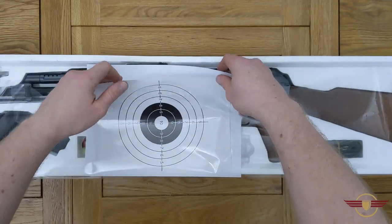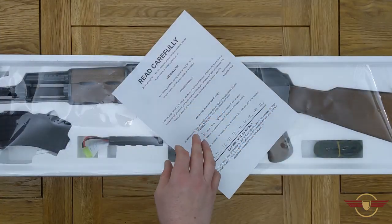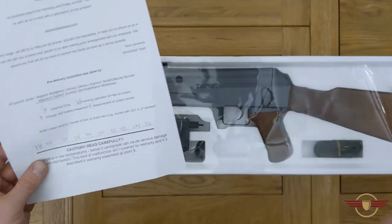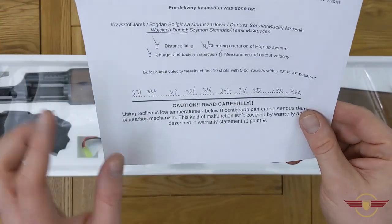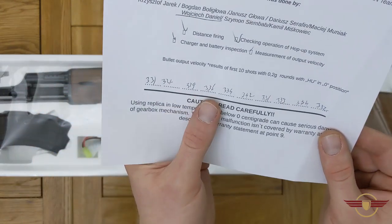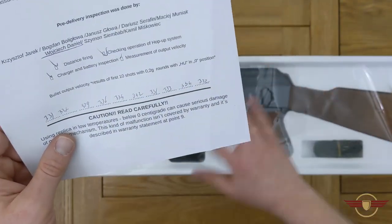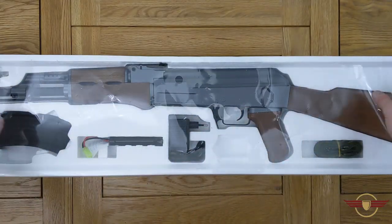Taiwan usually include a target and a little bit of safety information, and they've also included a chrono sheet. I asked for this one specifically to be downgraded to below 350fps because I'm in the UK. They've got it to around 331, 324, 329, 336, 335, and 342fps — so I'm really happy that it's bang on where I wanted it to be.